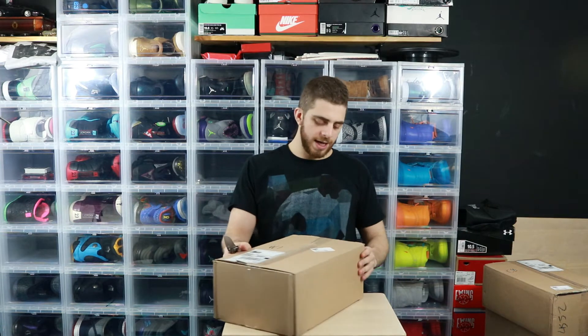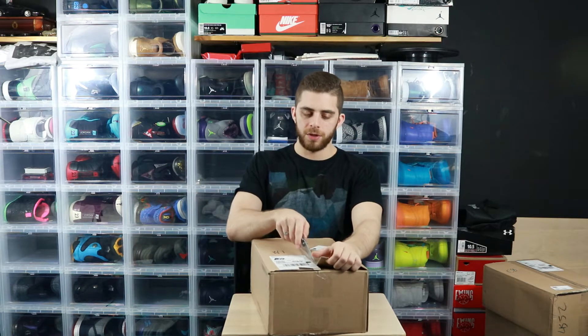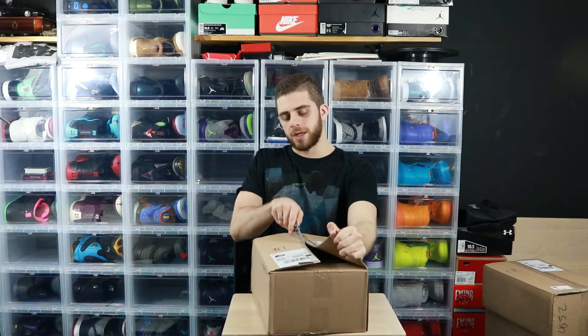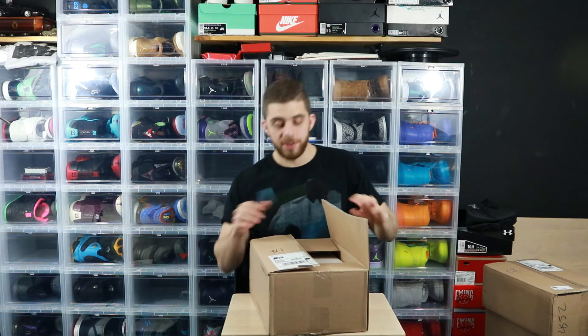I'm super stoked to get these because honestly I've been wanting them since they came out. I was a little hesitant because of some of the reviews, but you know what — it's not about the reviews, it's what you think of the shoe. I know I'm gonna like this shoe, I pulled the trigger, and I'm really happy I did. Let's take a look — these are going to be dope.